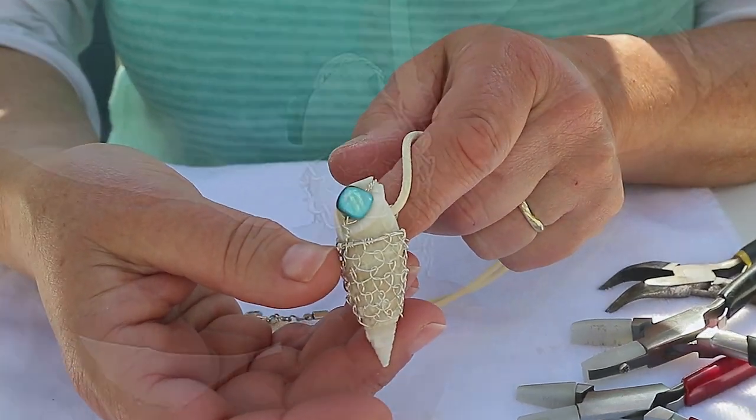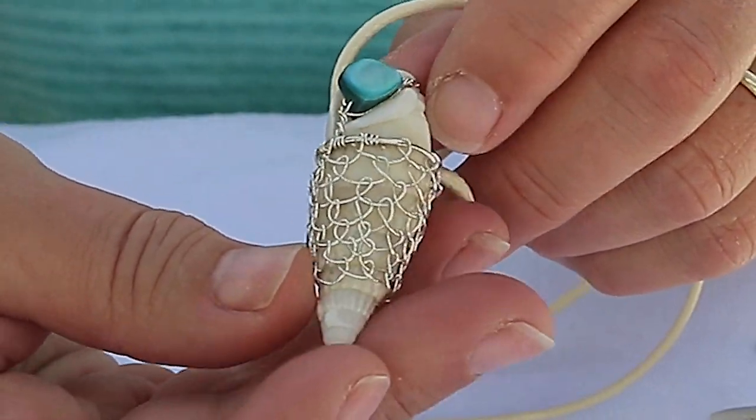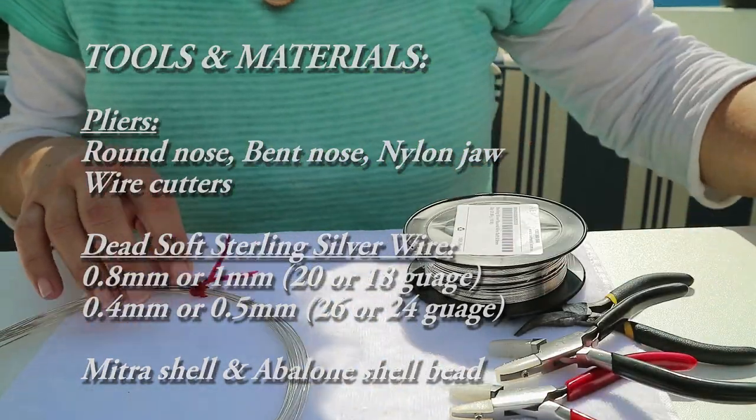Hi, I'm Anja Jones and in this video I'm going to show you how to make a little wire wrapped basket that you can put around a shell, finished with a nice little bead. I've put the tools and materials that I used in the section below.